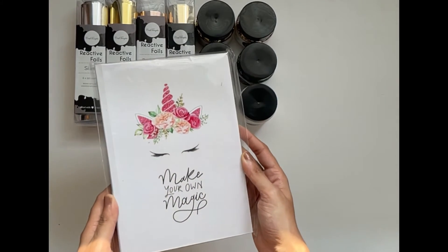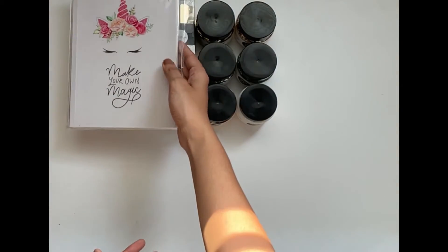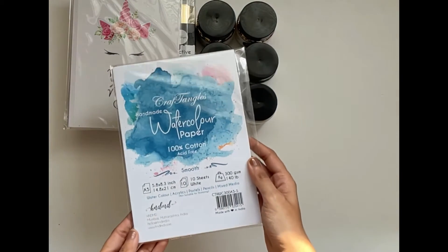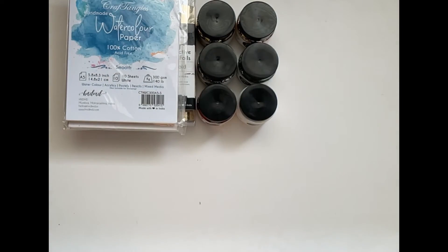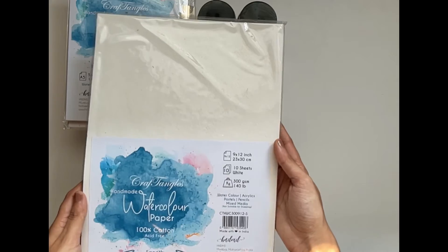Now let's look at all the papers we have. Firstly we have make your own magic diary. Next we have handmade watercolour paper which is 100% cotton acid free, in two sizes: A5 and A4.